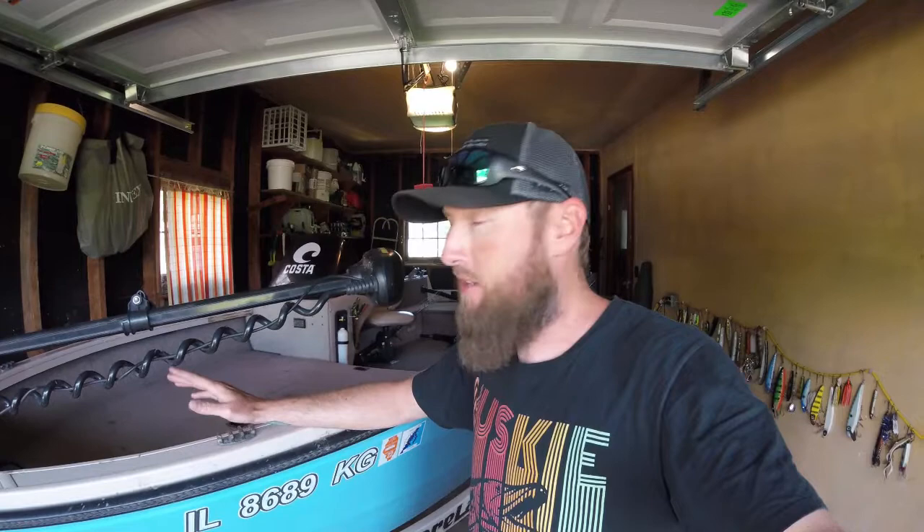Welcome back to another episode of Slime Quest TV. I've had a couple requests for just an overview of my boat and what I got going on. I run a lot of tournaments, I do a lot of fishing, and I've kind of dialed in a pretty good boat presentation to have the most out there in the water. I'm going to jump in this boat and dive into exactly how I got it laid out.